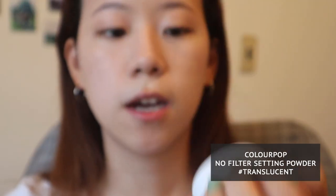The last part of the skin makeup is to set with powder. I'm using the ColourPop No Filter Setting Powder. A little onto the cap, then using a big fluffy brush, I'm going to swirl it in, tap off the excess, and swipe it across my T-zone and under my eyes.